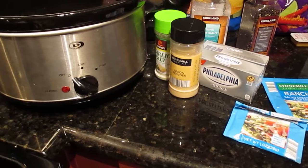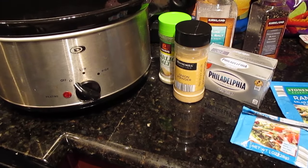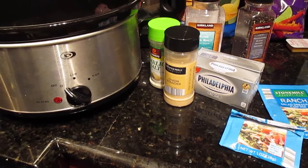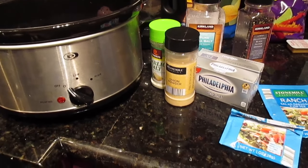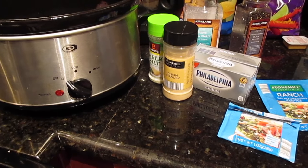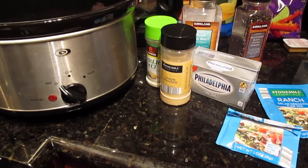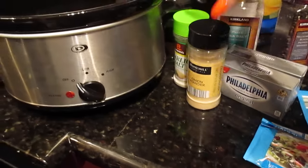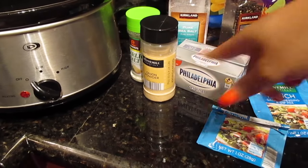I mentioned in the past that I will show you how I make my crack chicken. It is a super simple crock pot recipe. I'm also going to be doing another crock pot special with you guys, so stay tuned for that. This is super quick — literally just these ingredients. You technically don't even need the extra seasonings I've added.